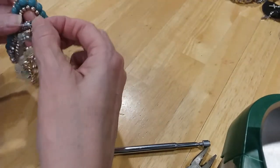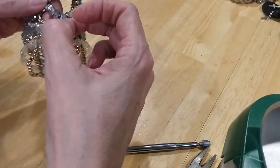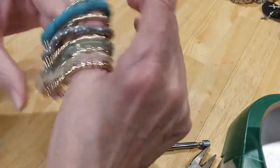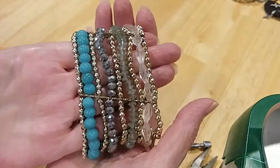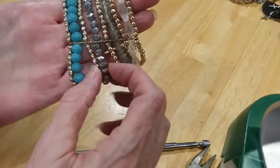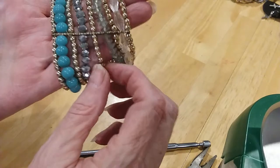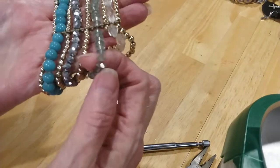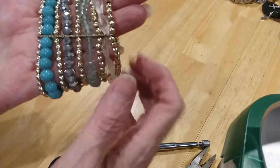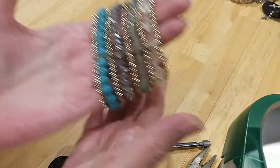Next is — this is where the tag was, I think. Still wrapped all up in it. Pretty little bracelet. Faux turquoise. You've got gold. You've got these beautiful faceted gunmetal colored beads. More gold. These are mint green. And clear. Very pretty bracelet.